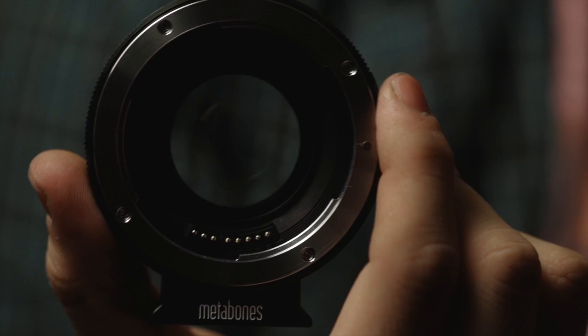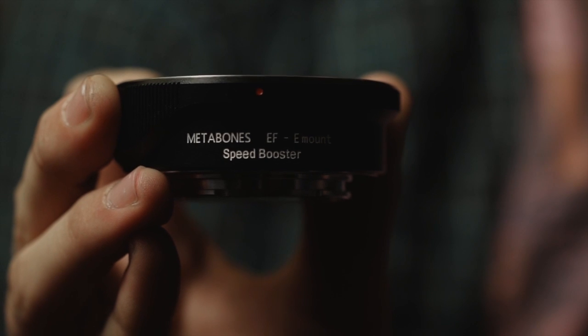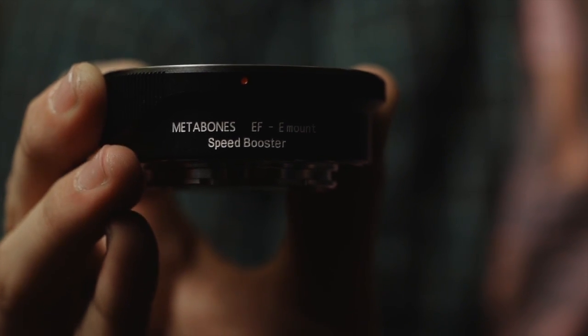This is the new Metabones EF to E-mount adapter, except it does more than just that. It's called the Speedbooster, and you can see by this piece of glass that it's not your ordinary lens adapter. Basically what it does is it takes your EF lenses and makes them wider and faster — a 50mm 1.4 becomes a 35mm 1. It's a thing called the Focal Reducer, which is this piece of glass.